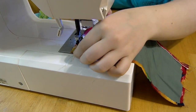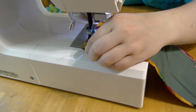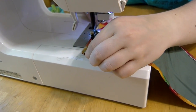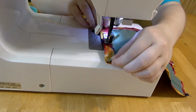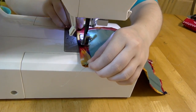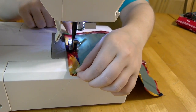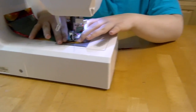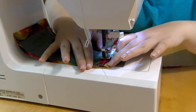Do the exact same thing on the opposite side of the cloth. When both ten inch sides are sewn, pin down about a half inch long fold on the six inch side of the mask. On the six inch side, be careful to sew away from the edge of the cloth to leave a hole that can go all the way through the mask. Do the same on both six inch sides.